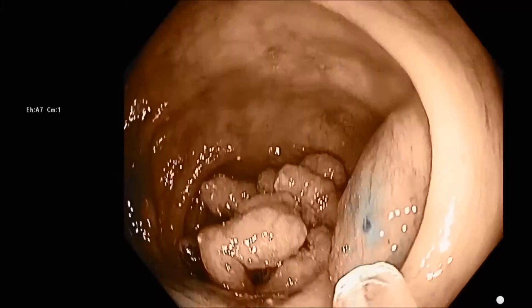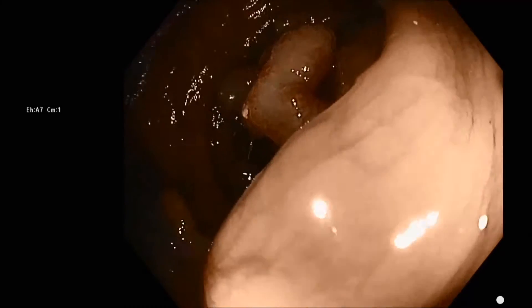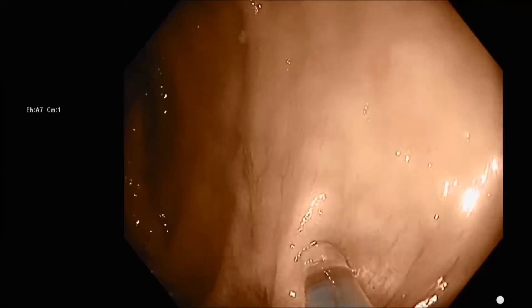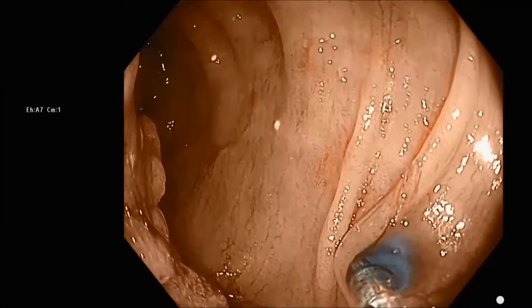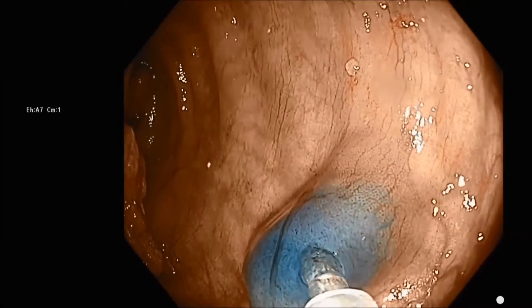Indigo carmine is not an effective tattoo, but it allows you to see the bleb technique really clearly. We're rotating the scope, using rotation and right-left turning to get into the best position where we're sort of tangential to the mucosa, and we're making four blebs here with our EMR fluid.